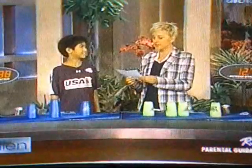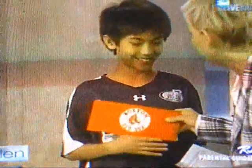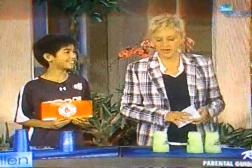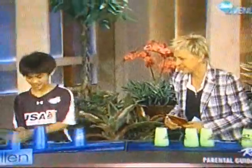I heard you're a big Red Sox fan, right? Yeah. Well, the Red Sox are giving you tickets to a game. We're giving VIP access to the field so you can visit the dugout. Dugout!